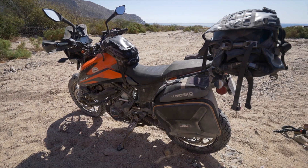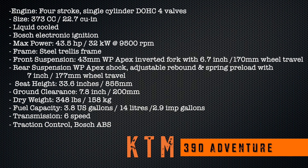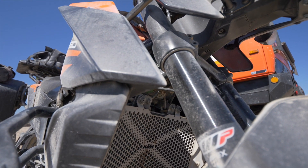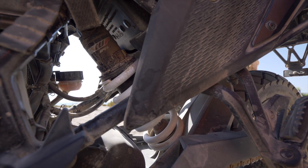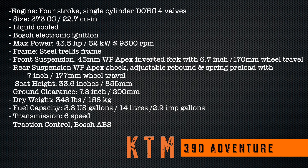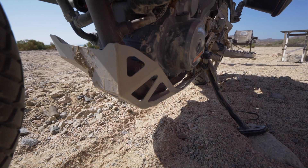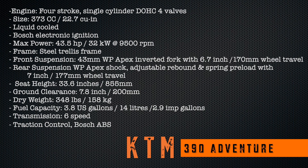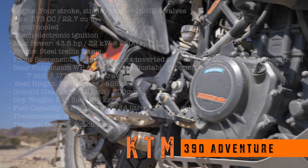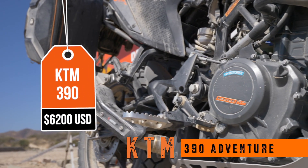Like KTM's other adventure bikes, it has a steel trellis frame. Up front it has a 43mm WP Apex front suspension with an inverted fork and about 6.7 inches of wheel travel. In the rear it has a WP Apex shock with adjustable rebound and adjustable spring preload with about 7 inches of wheel travel. The seat height is 33.6 inches, ground clearance is 7.8 inches, dry weight is about 348 pounds, fuel capacity is 3.8 US gallons, and it has a six-speed transmission with traction control and Bosch ABS — all priced at $6,200 US dollars.